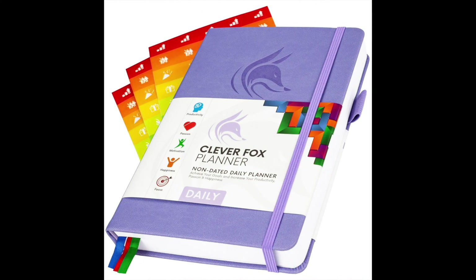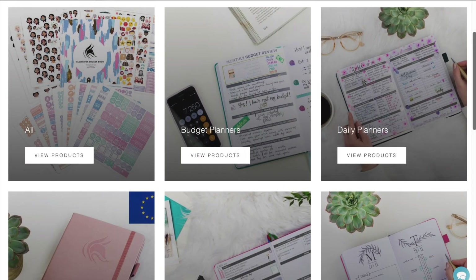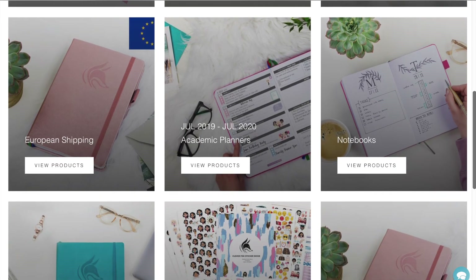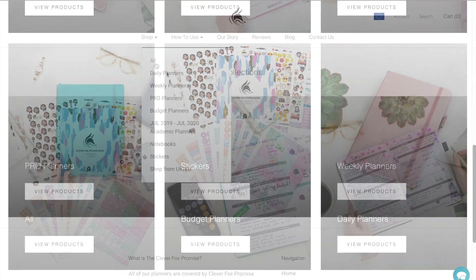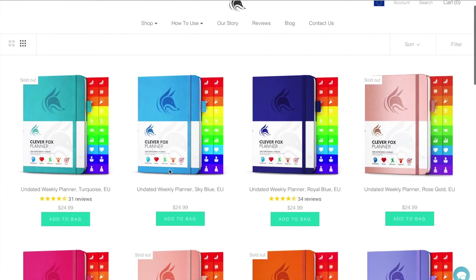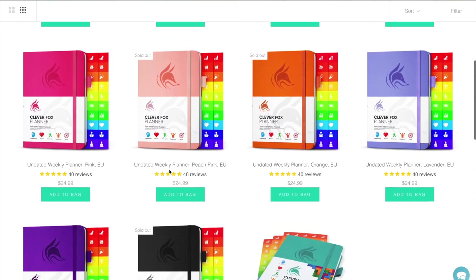They have a whole bunch of really cute planners on their website. Most of them are undated. They have weekly versions, daily versions, budget tracking versions, really cute notepads. They have pro planners and recently they also added their academic planners which are dated.